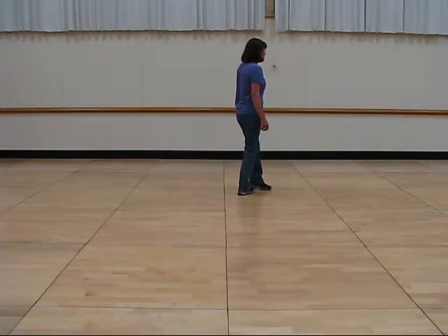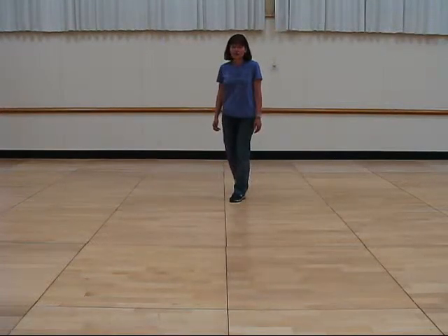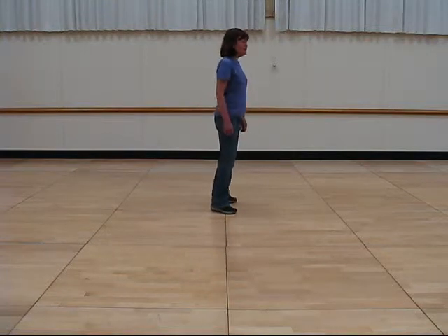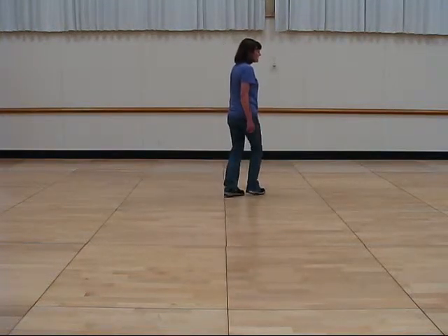Step back with your right foot, continue a half turn, step forward with your right foot, a quarter turn, crossing shuffle — right, left, right.